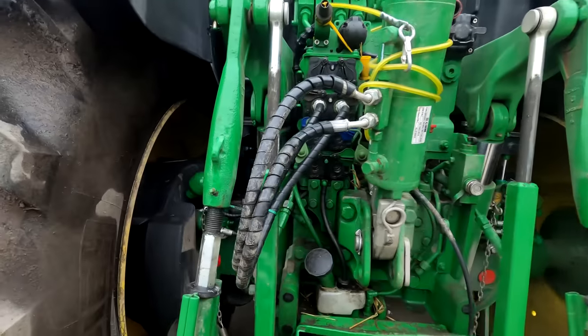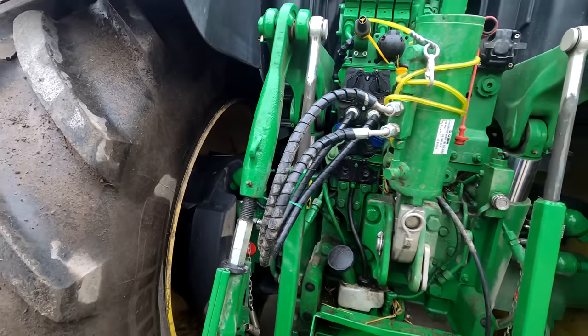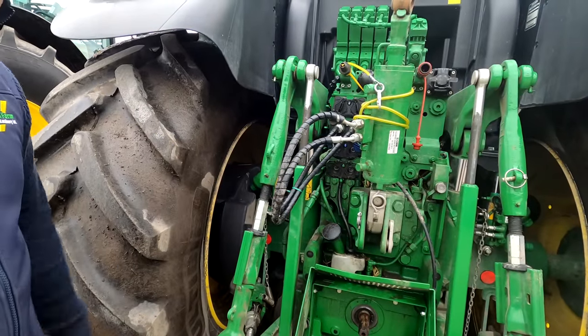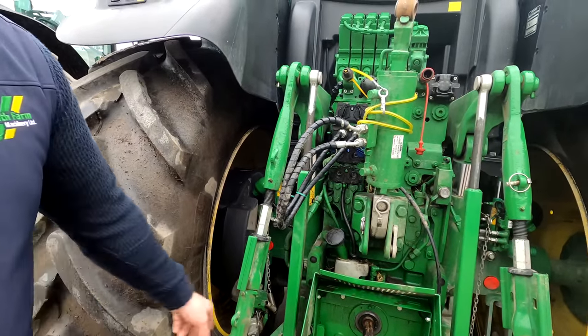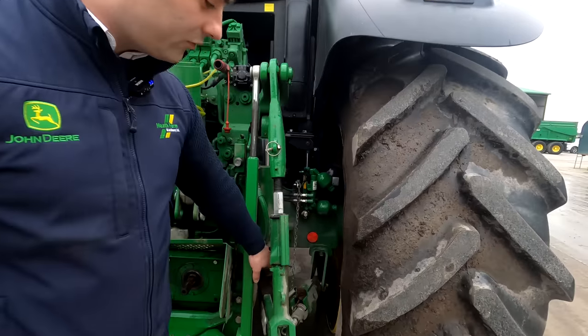That's our large diesel tank, which brings the capacity up to over 400 litres. People are always asking does it ever get caught or broken — we never seem to have an issue. Heavy duty stabilisers on the back are standard across our range with a large frame, and you have an option of putting in a hydraulic ram there.